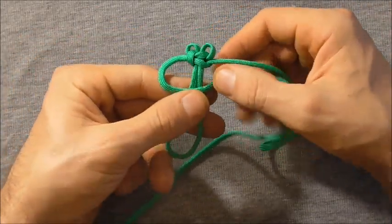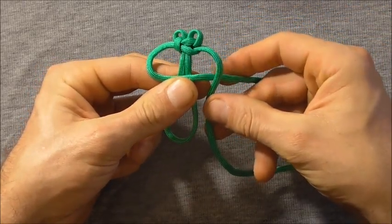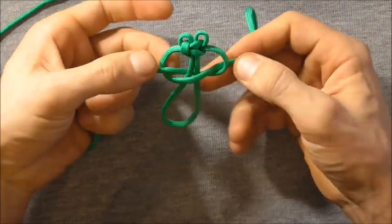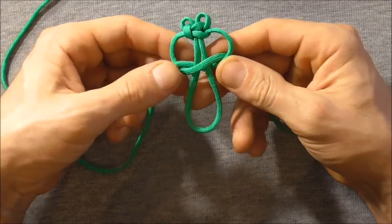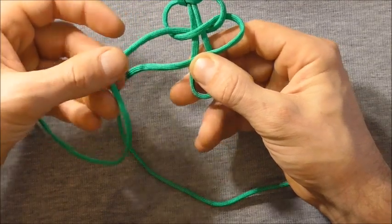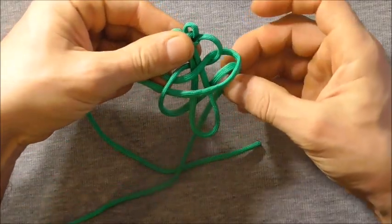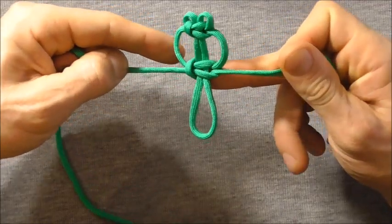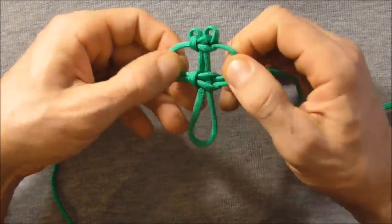We're just going to continue on. This time left hand strand over — we're alternating between the left and the right here. Right hand over that, and then behind and through. This one I want to tie loosely because these are going to be the first set of wings. So I'm going to go straight into the next knot — this time right hand strand over, and then left hand strand over, behind and through. I'm not going to tighten this one up all the way either, just loosely do that one up.